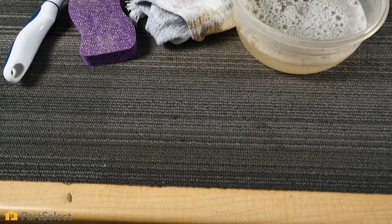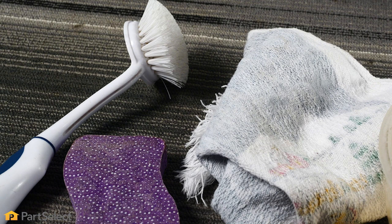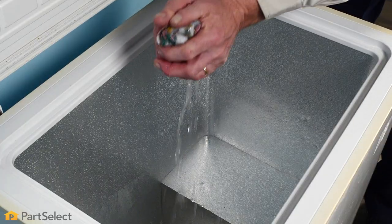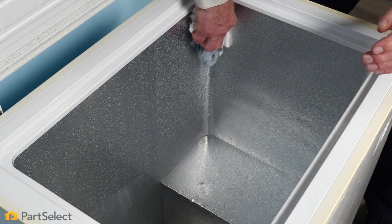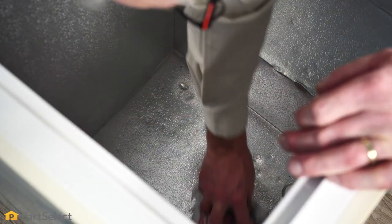Now that we've completely defrosted the freezer and drained out the water, we're next going to clean it. You can use something as simple as dish detergent and some warm water with either a soft scrub brush or a cleaning rag. We'll begin by cleaning the top area of the freezer opening first, then do the interior walls and finish up with the bottom. Once thoroughly scrubbed, our next step will be to rinse it well using clear water and either a soft rag or a sponge, wiping down all of those interior surfaces in the same sequence.